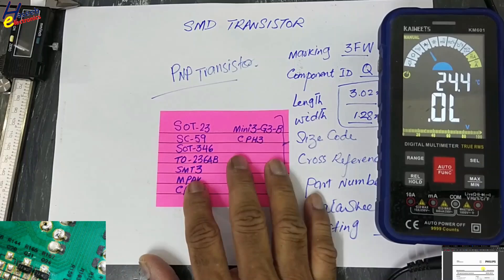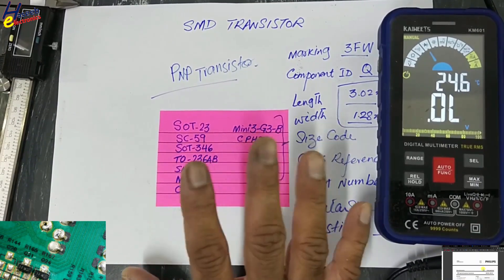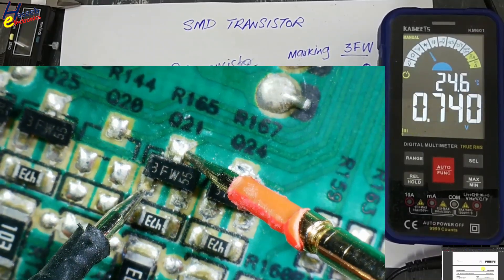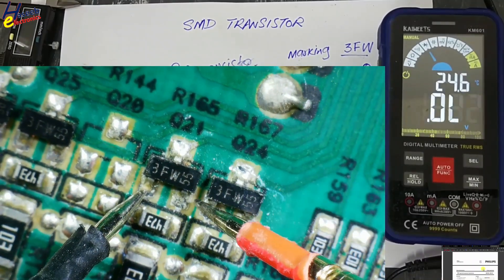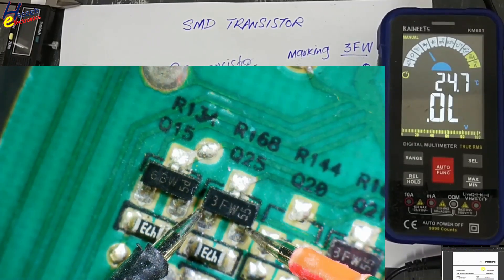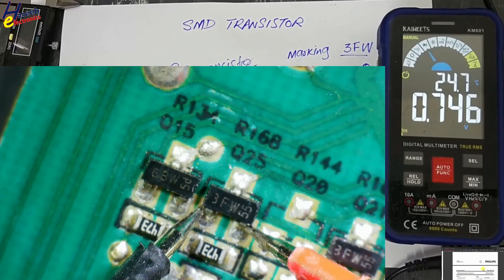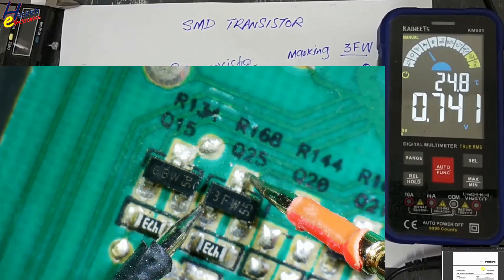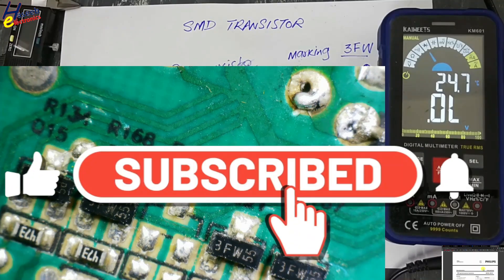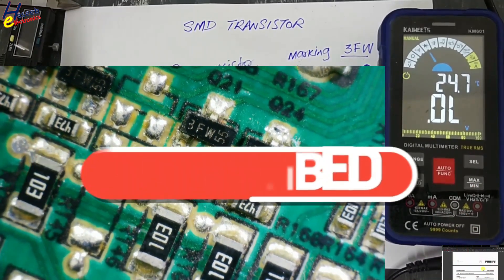Using this procedure you can decode any SMD component — either it is a diode, transistor, or whatsoever — and then you can test it. You can find an equivalent: 0.740, 0.745. More resistance between base and emitter, less resistance between base and collector. If you enjoyed this video give a thumbs up. If you have any questions please write in the comments. Thanks for watching.